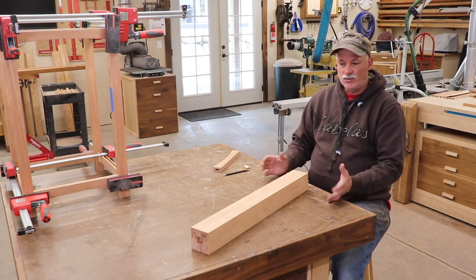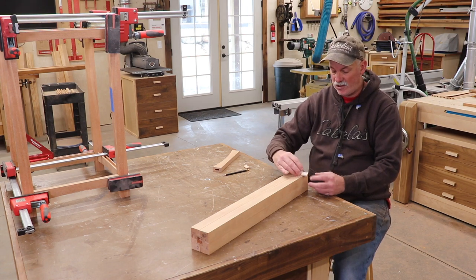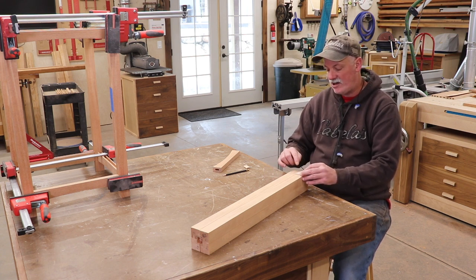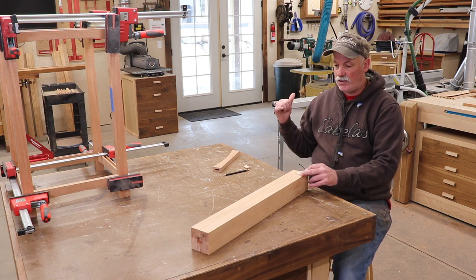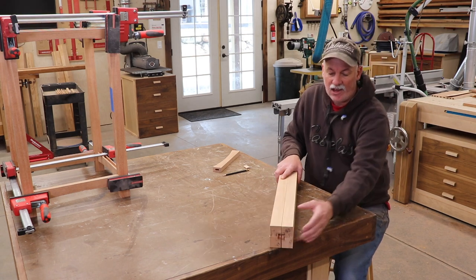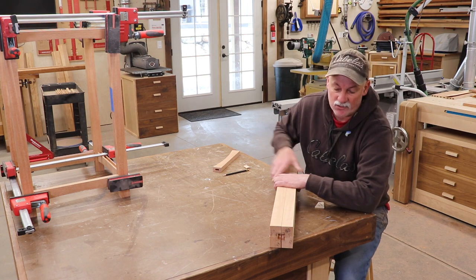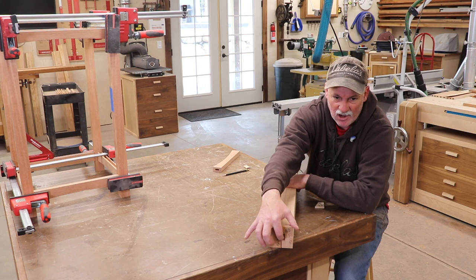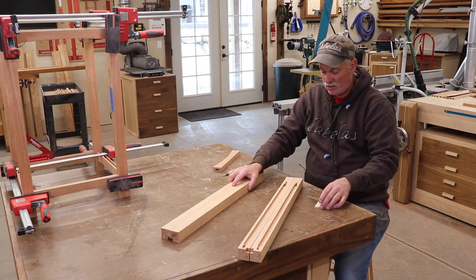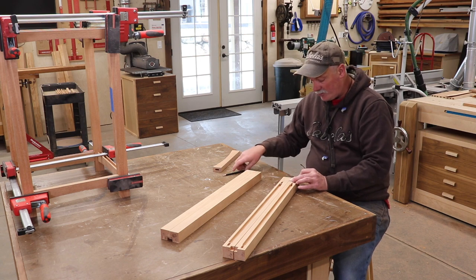The last construction step on the legs is tapering the feet. I made a small template so that every leg is consistent from one to the next. I'll cut these at the bandsaw and clean them up on the disc sander. I have all the legs set up in the orientation they go in the table — the four notches are the clue, since they all need to line up to accept the plywood. I've marked the top two, set them aside, and will go ahead and mark the bottom two before heading to the bandsaw.